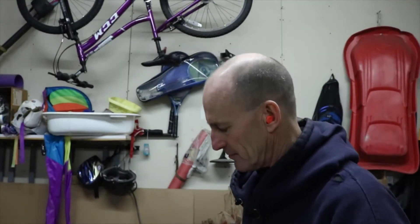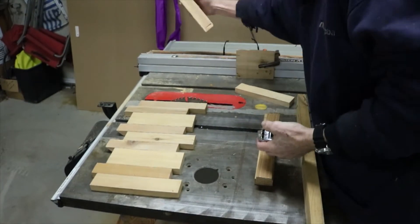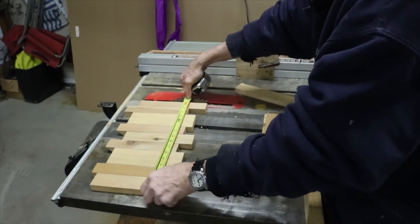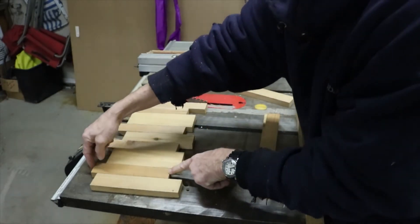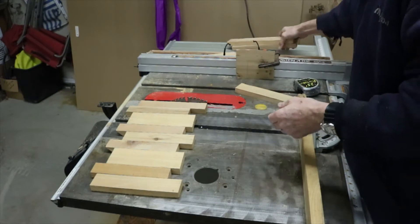We have some random pieces here — random widths, random lengths. No use to waste them, let's make a pattern. A little pattern going here. There, that's about 16 inches. So these ones here will flip up, and these we'll have to use for something.